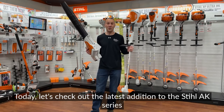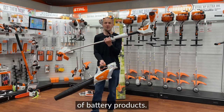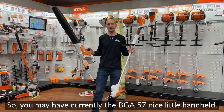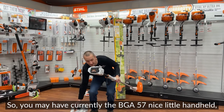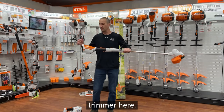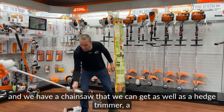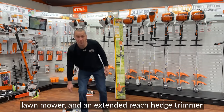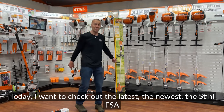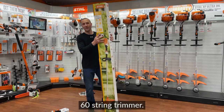Today, let's check out the latest addition to the STIHL AK series of battery products. You may currently have the BGA57, a handheld battery car blower, or possibly the FSA57 string trimmer. There's also a chainsaw, a hedge trimmer, a lawnmower, and an extended-inch hedge trimmer. Today I want to check out the newest: the STIHL FSA60 string trimmer.